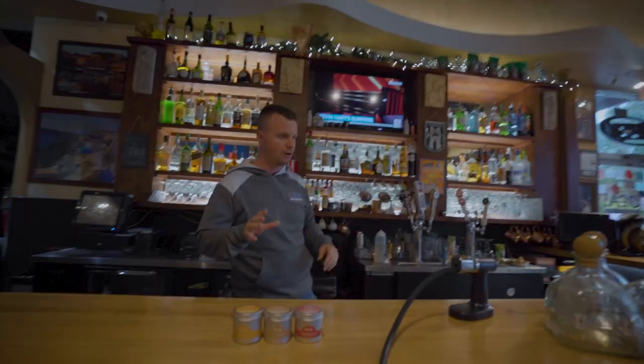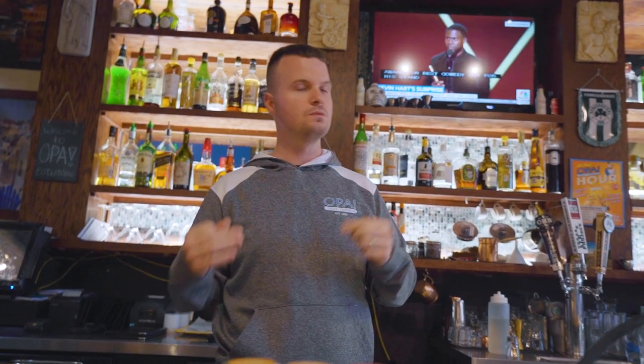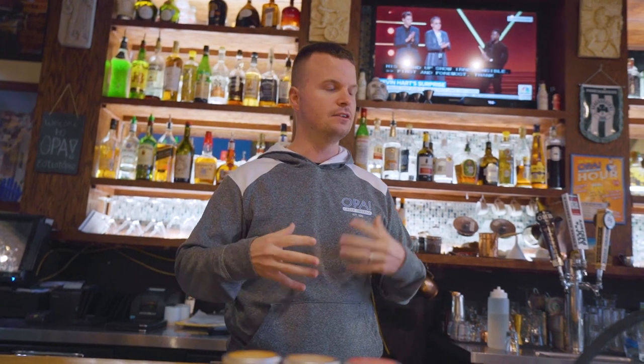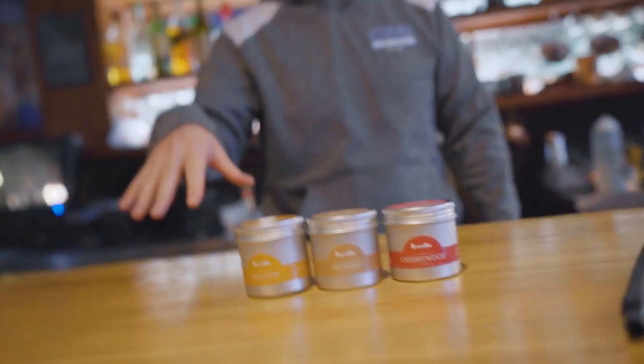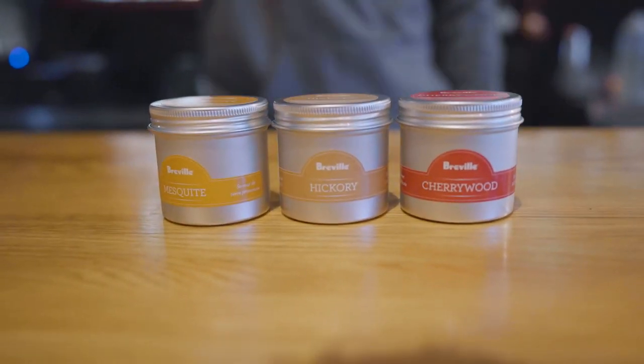We are going to be using Patron Silver and Patron Citron, which is like an orange infused tequila. A normal margarita uses something like triple sec or Grand Marnier — some type of orange liqueur. So two parts tequila, one part orange liqueur, and then four parts sweet and sour — which could be simple syrup and lime juice, maybe a little lemon juice or orange juice. Then we're actually going to smoke it, and you can choose your own wood: cherry wood, hickory, or mesquite. We always let the guests have this option.